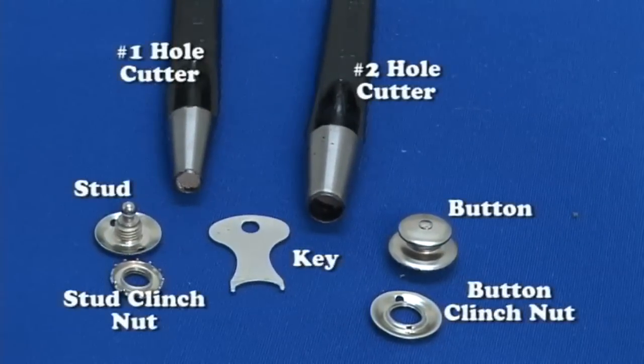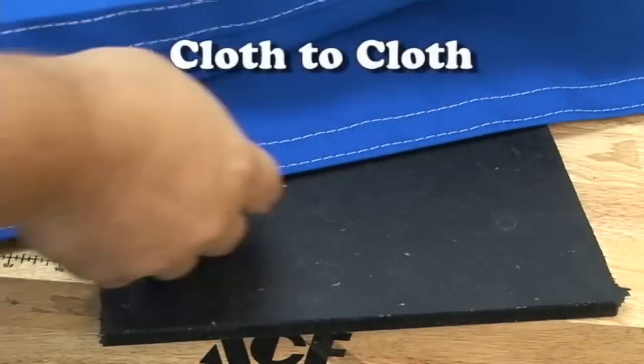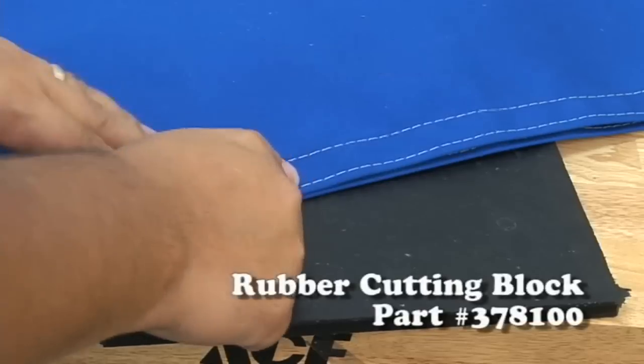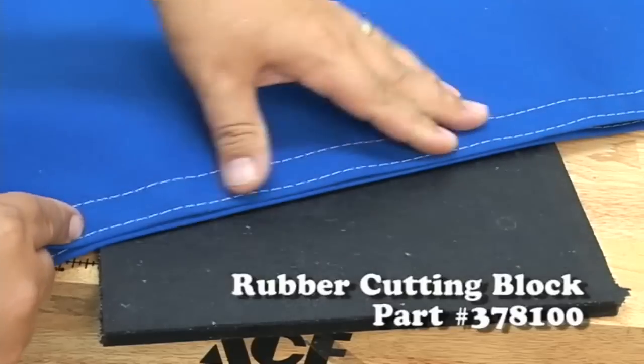We'll start with the installation of the button and the stud going through cloth to cloth. It does require a hole cutter. If you have a number one and a number two, that's perfect. If not, just use a number one — we'll tell you how you can do it with just a number one a little bit later.